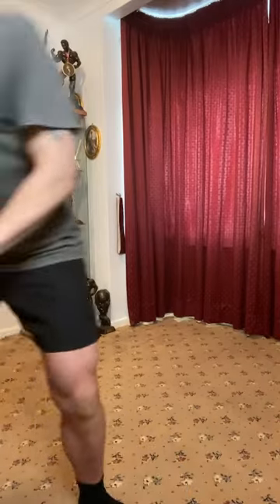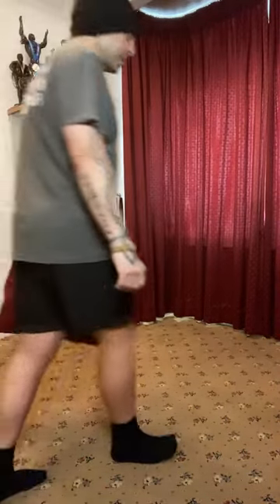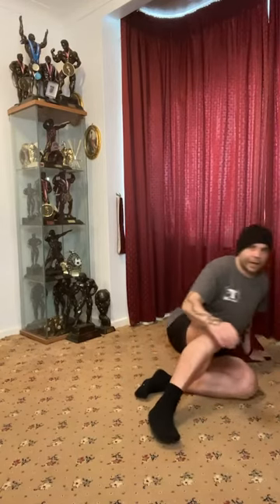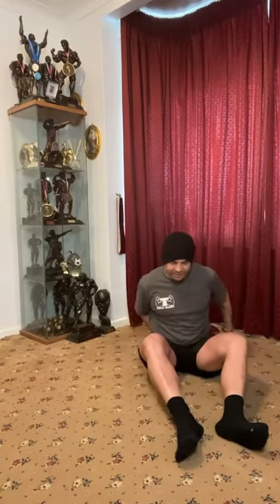We are live. Morning morning stretch, morning breathing. Gonna be on the floor today, just gonna take a nice seat.